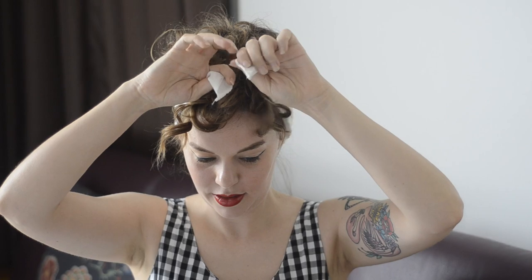For a more rockabilly look, try tying a scarf over your hair. Please remember, if you like this video, to give it a thumbs up and subscribe. Thanks for watching, I'll see you next time.